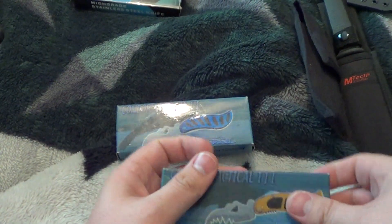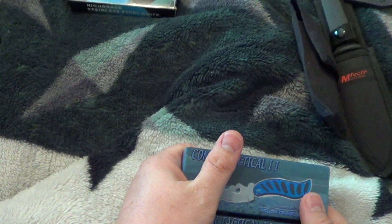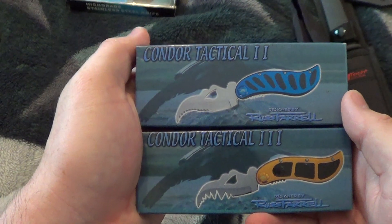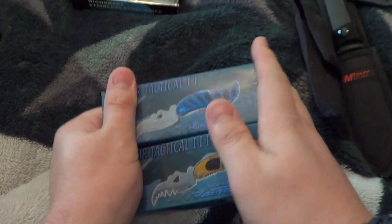I bought these off eBay, they were a set, and I couldn't find the first one. So you got Condor Tactical 2 and 3 — both of them together, ten dollars.